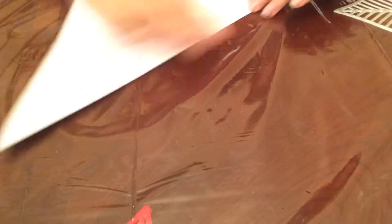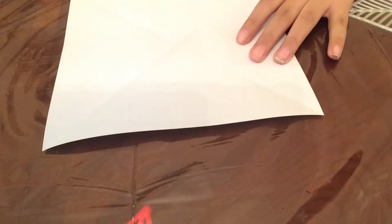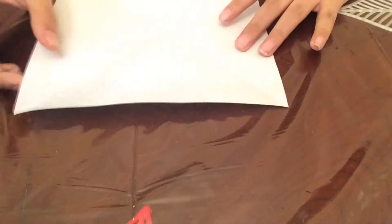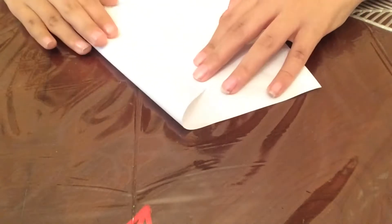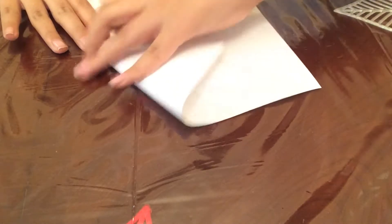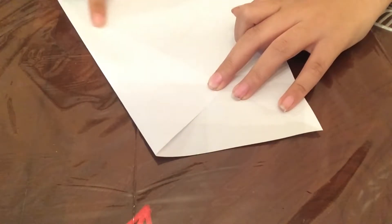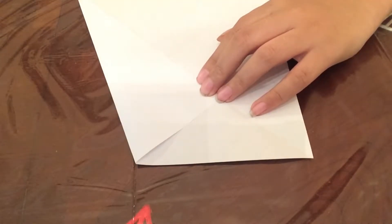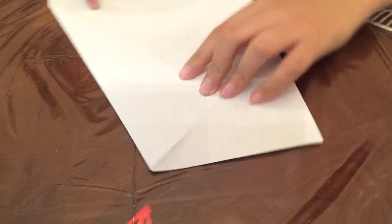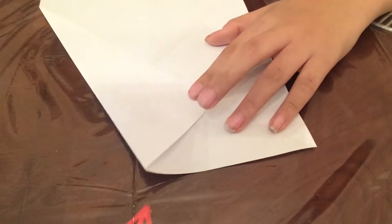Keep going, keep creasing it. Alright. Next thing you want to do — sorry guys, I made it go — you get this flap and then you fold it to right here where the crease is. Alright. So there you have it at the crease. How it makes the X crease — you fold it on the line of the crease.